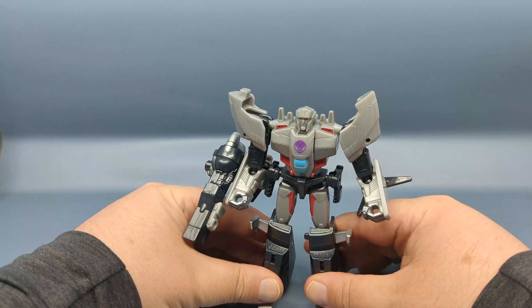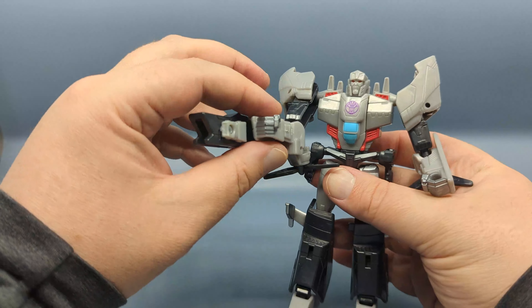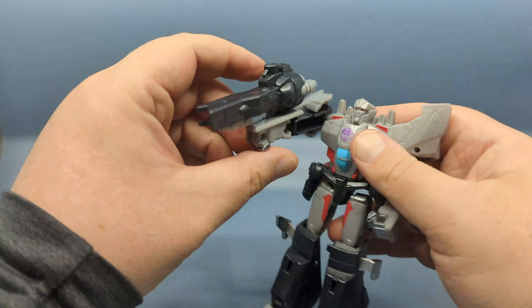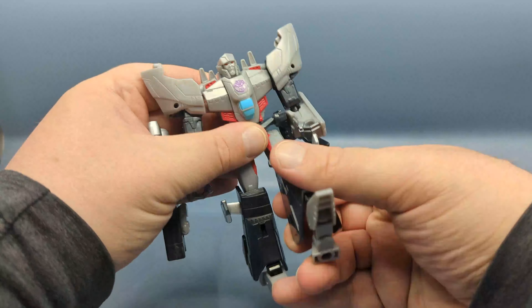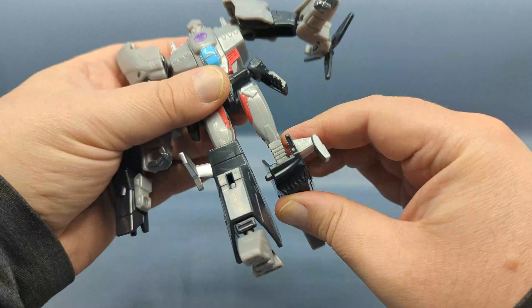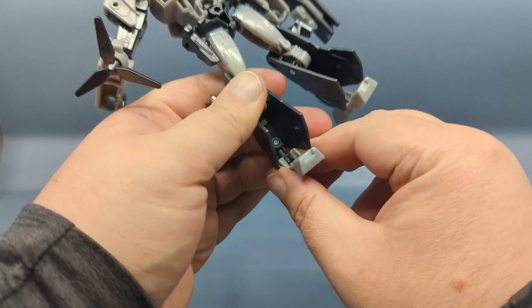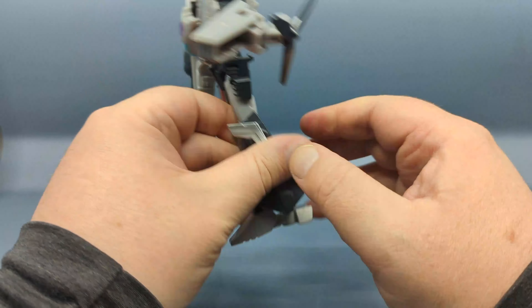What we end up with is a very nicely articulated Megatron. You have waist articulation, and a ball joint at the shoulder — unfortunately this arm is a little loose, so when you go to raise the gun it kind of wants to flop down. Rotating the forearm up helps a little. Ball joints at the hips, and these hip skirts are on ball joints too so they can move out of the way. Nice knee bend, and the feet have ball joints so there is some ankle pivot. I thought there was a hinge in the foot but I think that's just holding it in place, and the pivot really comes from the ball joint.